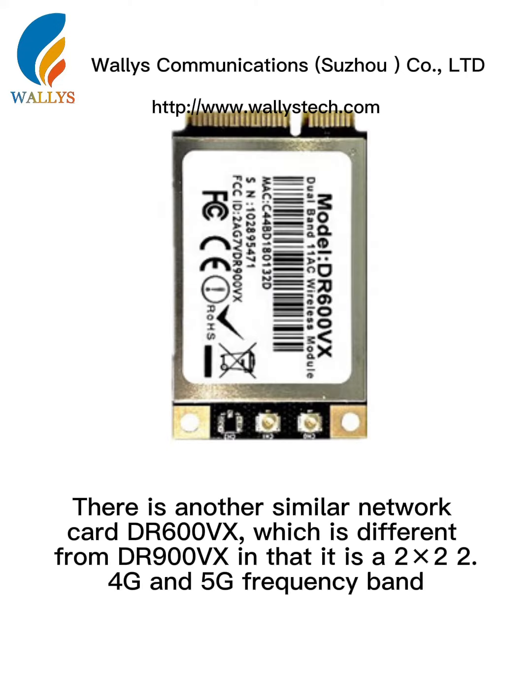There is another similar network card, DR600VX, which is different from DR900VX in that it is a 2x2 2.4G and 5G frequency band.